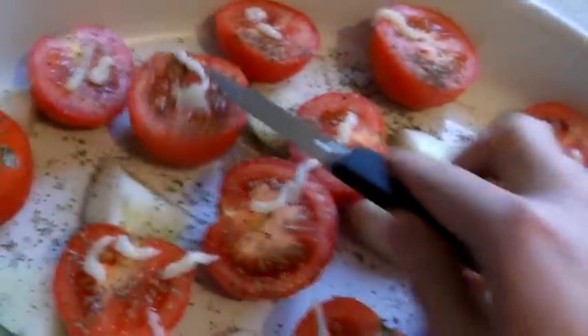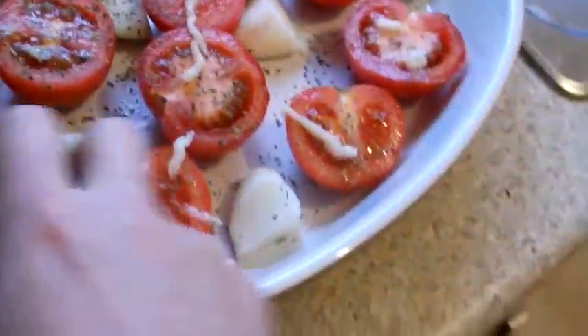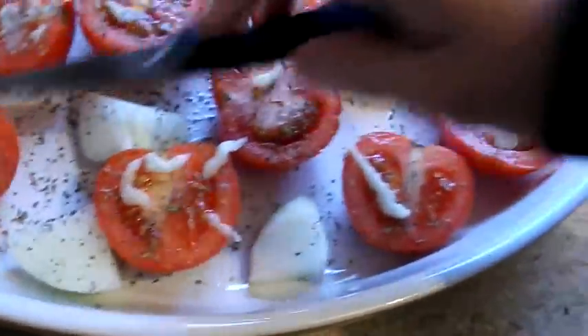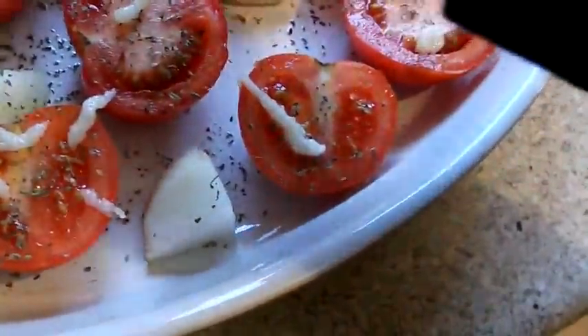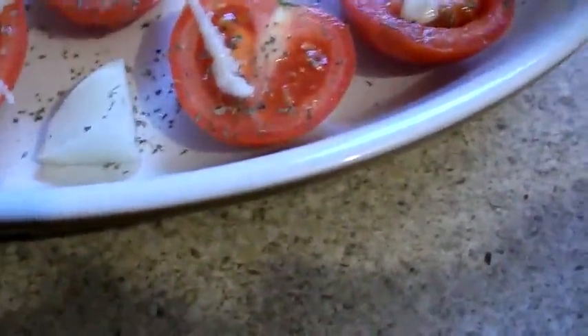I'm just going to squidge the garlic in. That's probably a better way of doing it — if you chop up the garlic you can do it a lot easier because you just sprinkle it over. But I don't like chopping up garlic, it takes ages. So I just buy the puree and smear it in. There you go, just smear it.